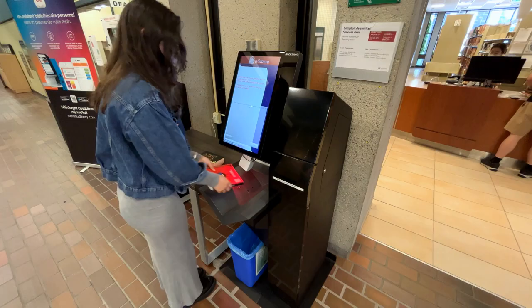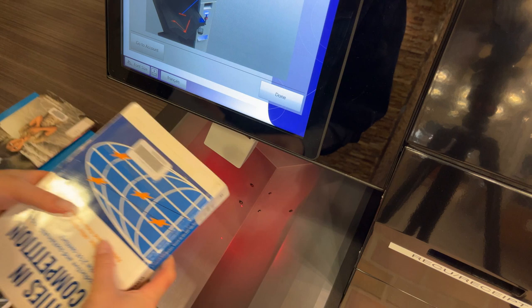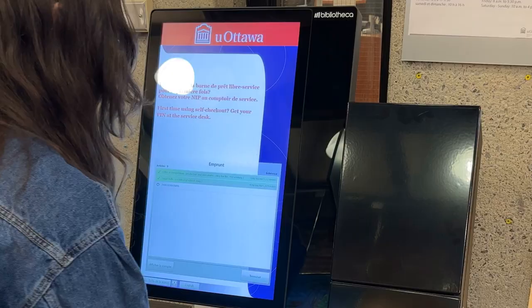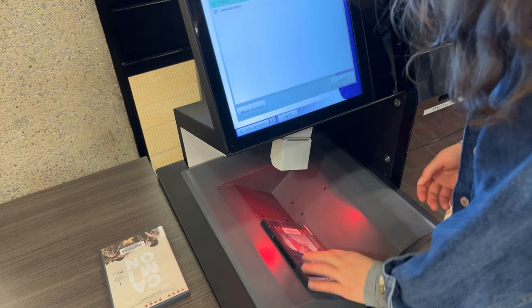Step 2: Scan your items. Find the library barcode sticker — this sticker is usually on the front of the item. Watch out, it's not the barcode that's printed on the back. Scan one item at a time, hold it under the scanner, and push it to the back. The kiosk will make a clunk sound, and the item on the screen will change color from light green to dark green. These signals tell you the item has been signed out. Keep scanning until all your items are checked out.